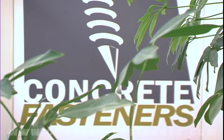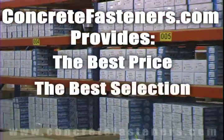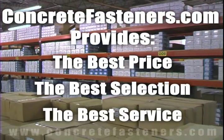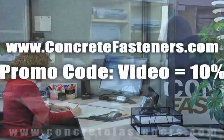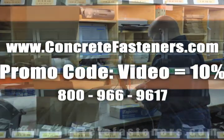We hope that this video has been helpful in choosing the correct concrete fastener for your application and that you consider us for your purchasing needs. We have the lowest price and have over four million concrete fasteners in stock, ready to ship the same day your order is received. Visit concretefasteners.com — your one source for concrete fasteners. It's been our business for over 20 years and it's all we do.